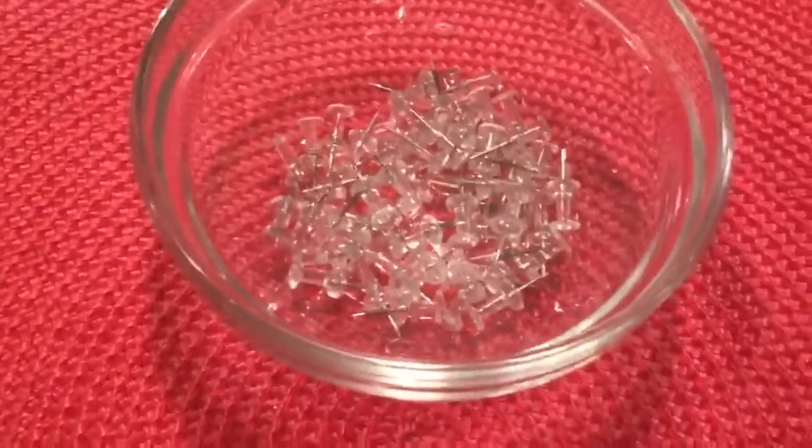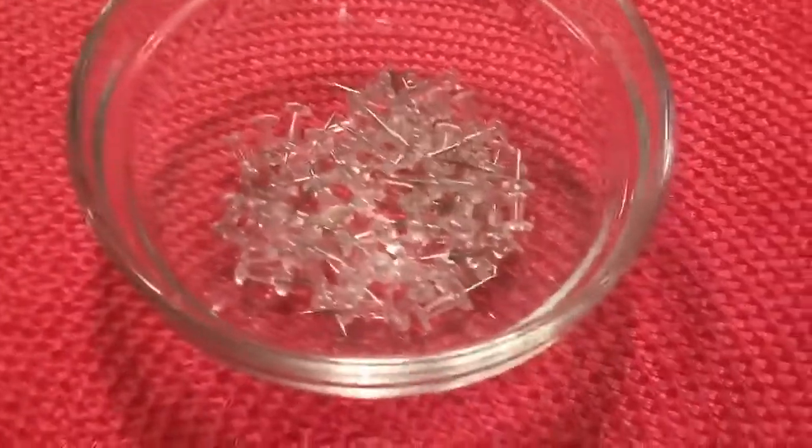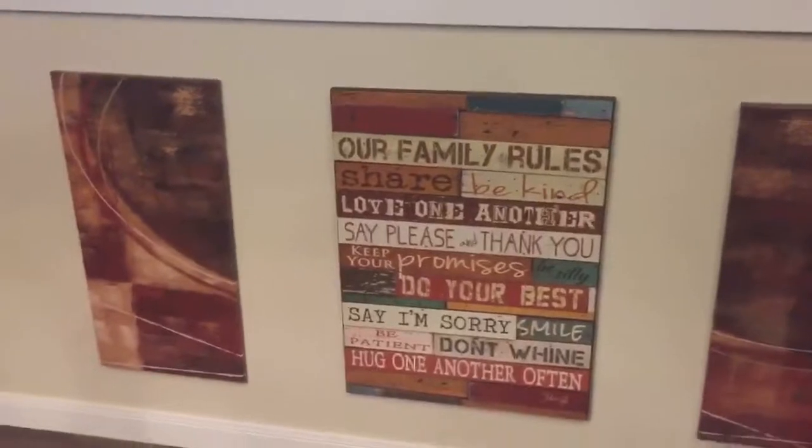I use push pins for wall hangings and other projects in the kitchen or bathroom where you don't need reinforced hangings. For this project I used push pins because we have drywall.